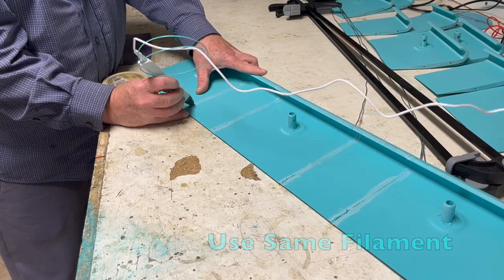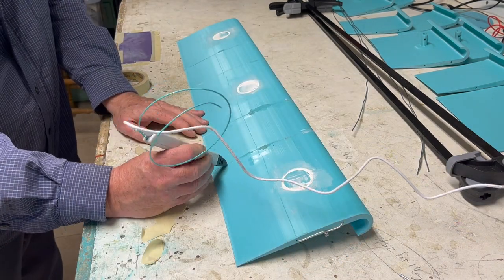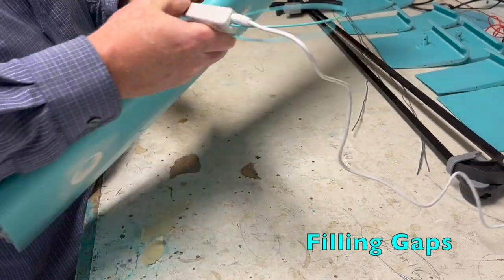I'm sure there must be a way to design these parts so they join together without any gaps, but that talent has eluded me. In the meantime, these handy 3D pens are great — they can fix and fill all manner of defects in design.